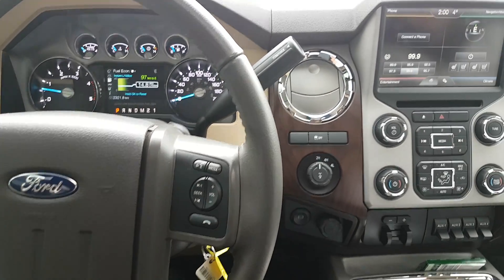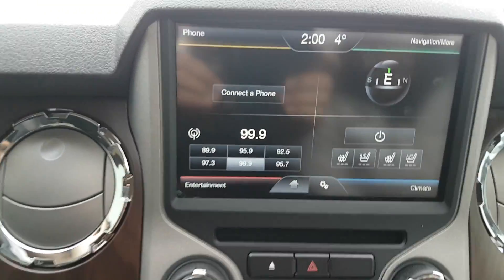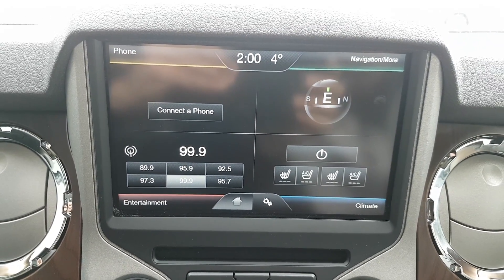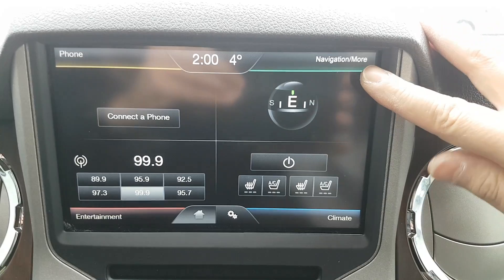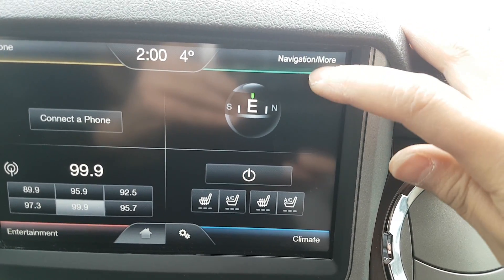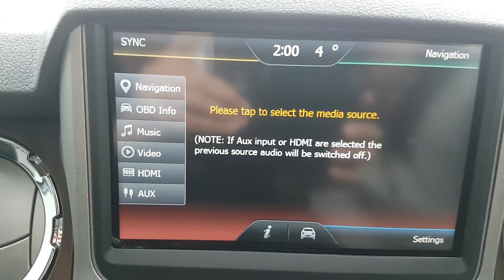Hi, this is Fred from 4x4 Shop. Today we install SYNC 2 in a 2016 Ford F-250. As you can see, you're going to get an icon that says 'Media and More,' and then it takes you to the aftermarket menu.